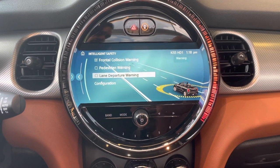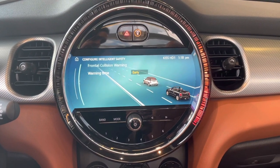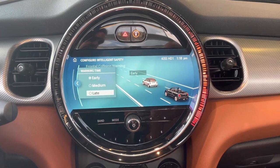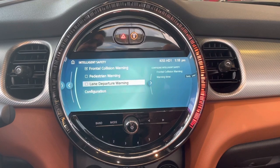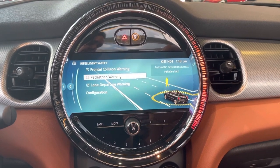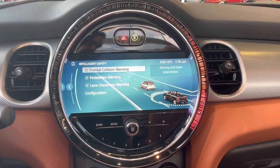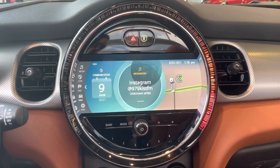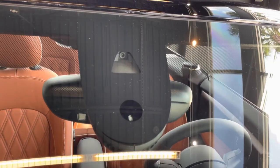You've got front collision warning, pedestrian warning, and lane departure warning, all adjustable by pressing that button — you can change the warning sensitivity from early to medium to late. The system will intervene if you're not paying attention and apply full brake pressure for one full second. The lane departure warning will vibrate the steering wheel to let you know you're going out of a lane unintentionally.